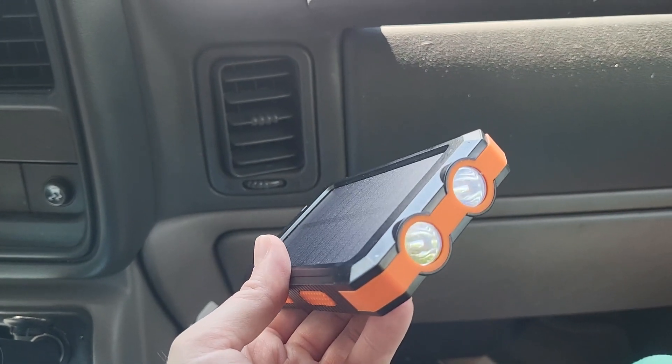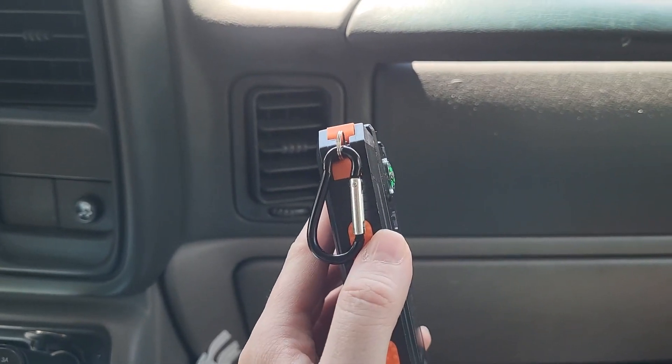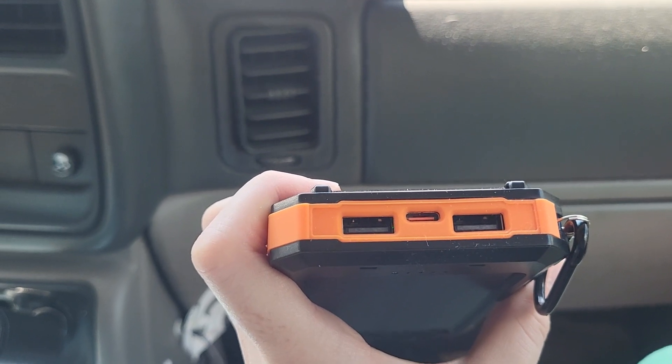It's got flashlights right there, which is perfect when you're camping. It also has a compass and a carabiner, so it's perfect if you're hiking or anything — you can attach it to your backpack.